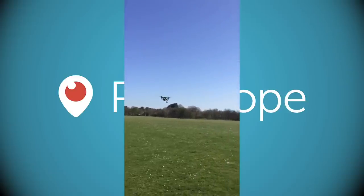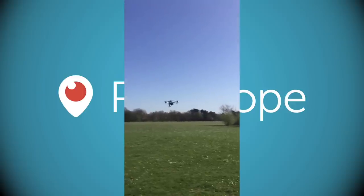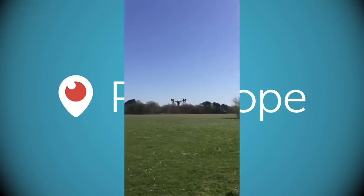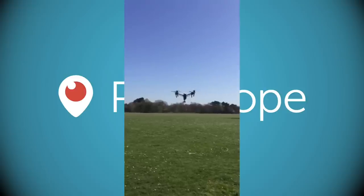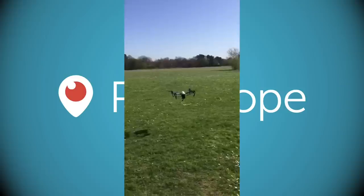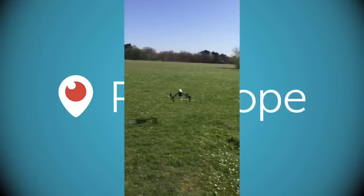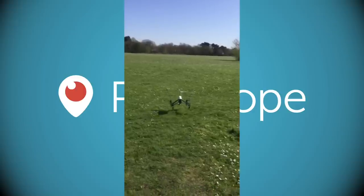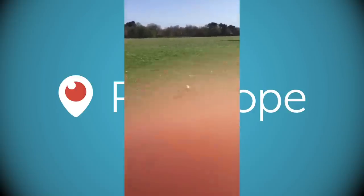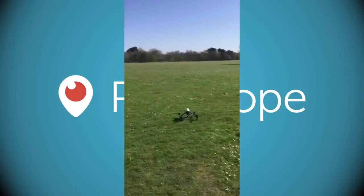I'm going to end the broadcast now — bring it in so we can get one more close look before I get my practice flight in. I've got a client meeting at 12:30. One more feature: if you forget to bring the landing gear down, the sonar detects the ground and it auto-deploys — fantastic. Okay, ending the broadcast — thanks for your questions everybody, and thank you Jack.